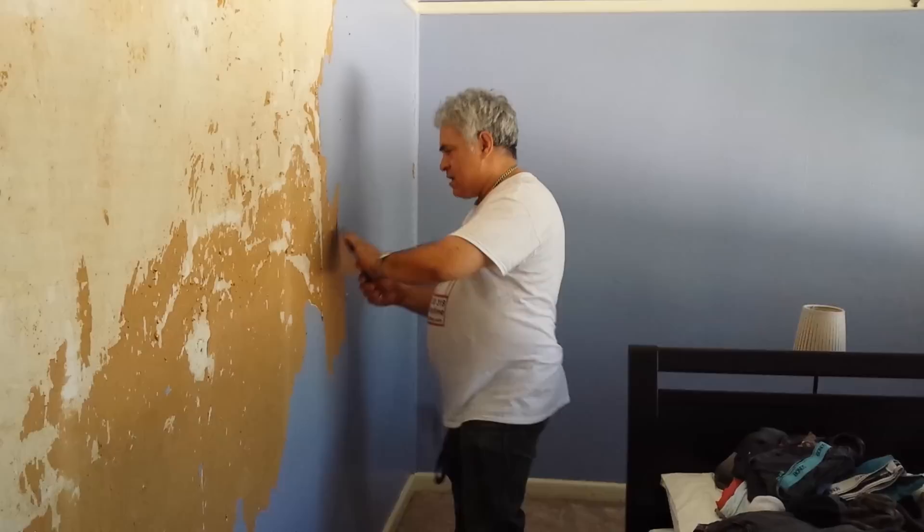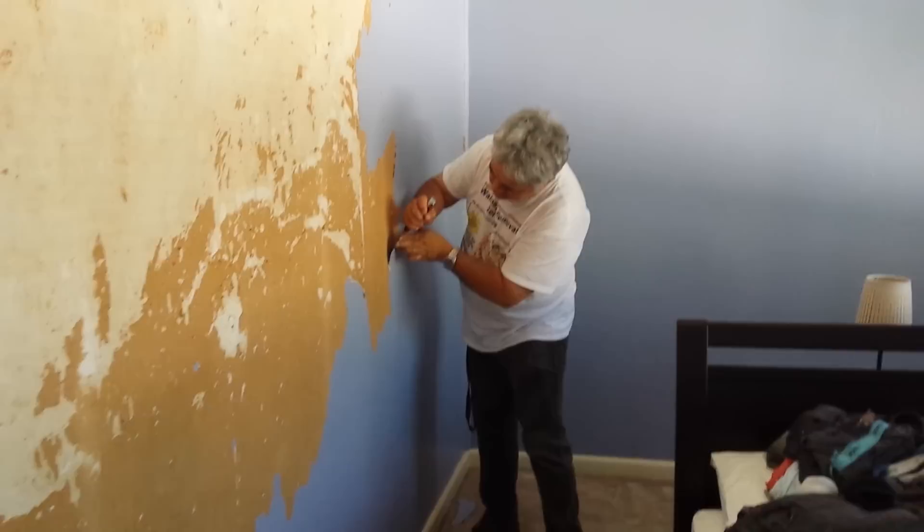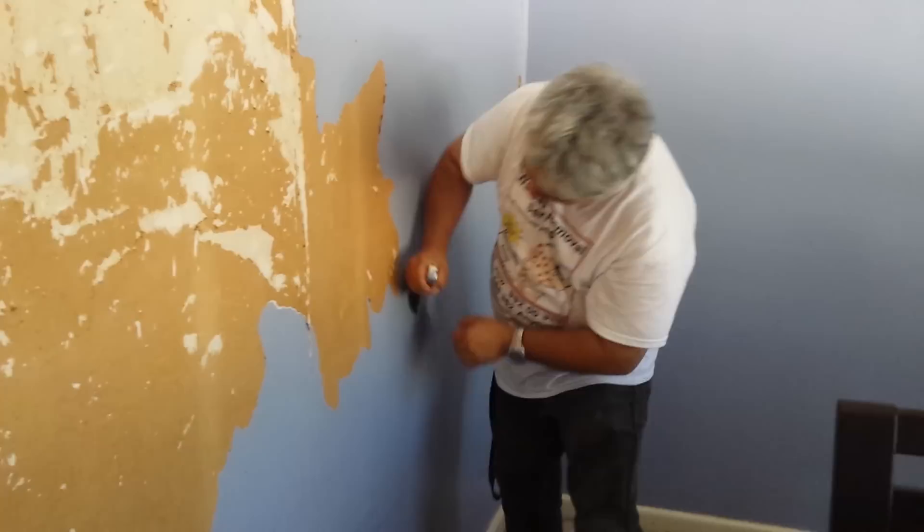All the way. Pressure. Sometimes it's very hard to find the corner, but as soon as you go inside, go through. And you have to remove everything.